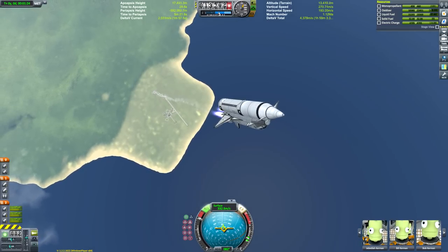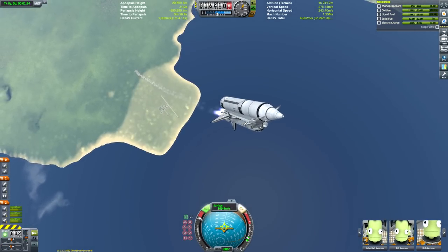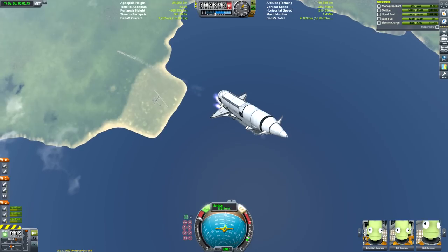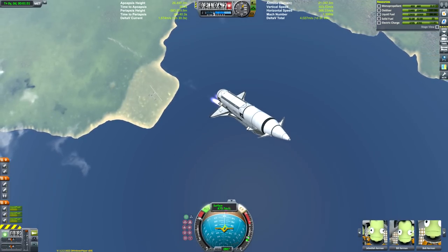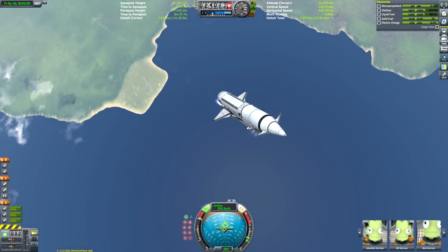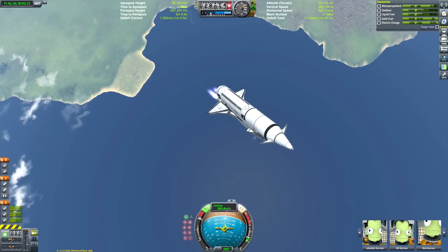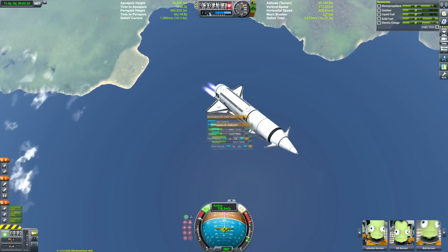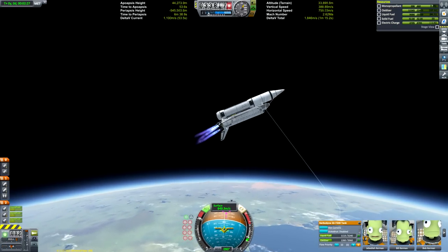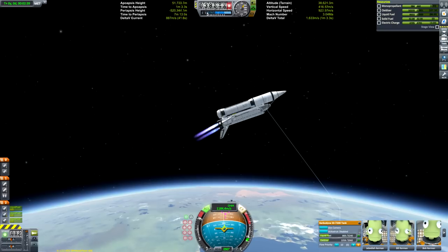Most people's first KSP space shuttles are closer to the Buran than the American one. The Buran didn't have solid rocket boosters on the side — we're using SRBs just like the American shuttle, although in KSP there aren't sufficiently big solid rocket boosters, so I strapped four together. The Russian one used four liquid fuel boosters instead, as the Russians were more familiar with liquid fuel technology, and the main tank had engines on it as well. Most people design their first KSP shuttle that way because it's a lot easier.